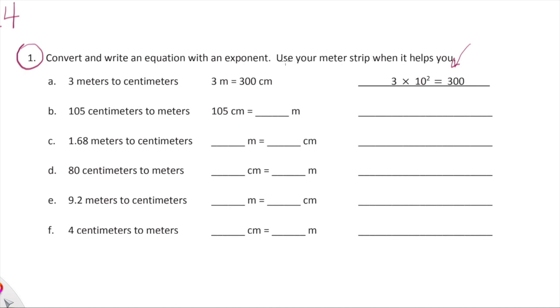We'll check out meter strips tomorrow, but let's focus on exponents and equations. The first one is done for us — let's go through it because examples are always helpful. We have three meters; we're holding three meter sticks and we want to convert to centimeters. Hopefully you can understand pretty quickly that three meters is equal to 300 centimeters because one meter is equal to 100 centimeters.